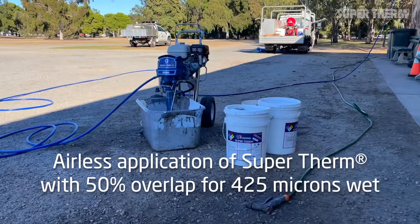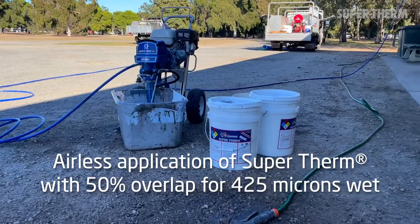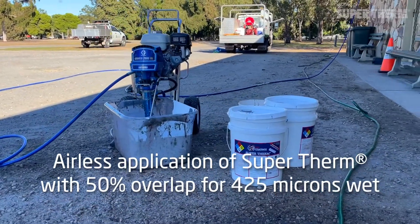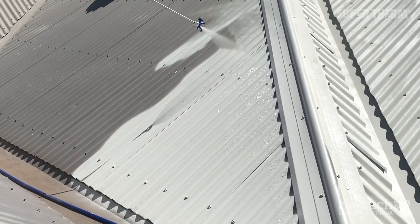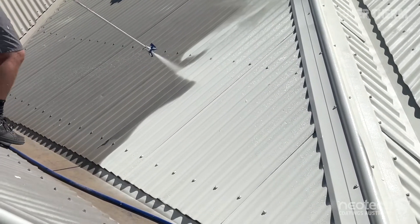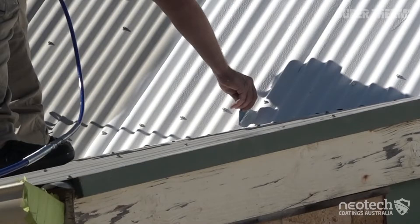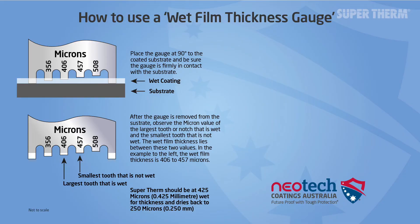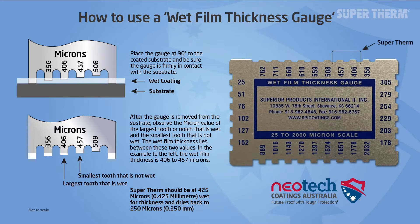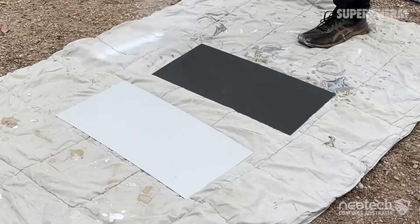It's important when using an airless sprayer for Super Therm cool ceramic coating to ensure you apply the coating to the manufacturer's SPI specified thickness of 425 microns wet, which will dry down to 250 microns. The only way to know how thick the coating is is by using a wet film gauge. As an example, we've sprayed these sample sheets.